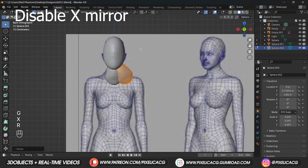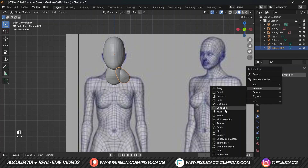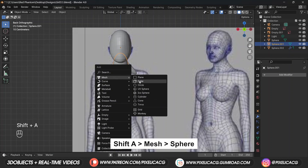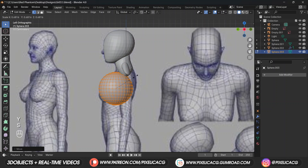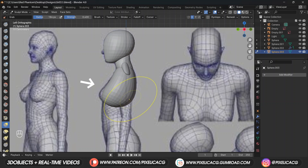Back in object mode, press Shift+D to duplicate and make it smaller, then shape it to the size of the neck. Now duplicate the neck and press Escape to place it back. In edit mode, select all and move it to the side. In the modifier properties, add a mirror modifier so we have it on the other side of the body, then start shaping it according to the reference image in the front view.